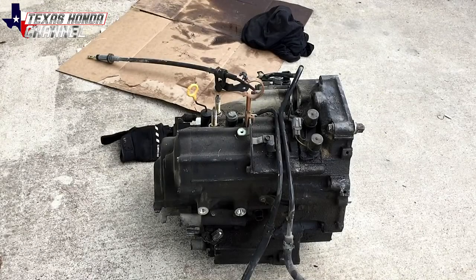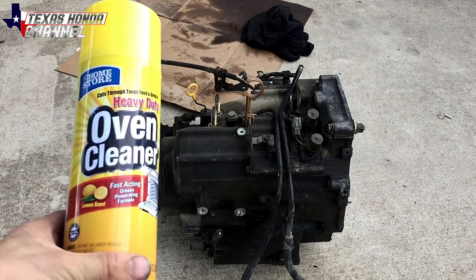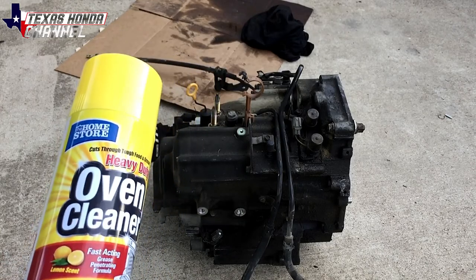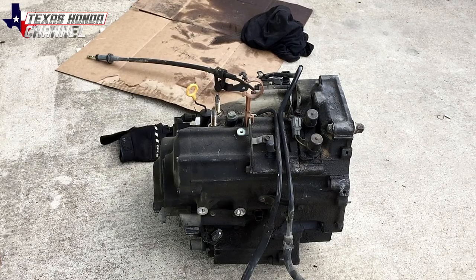We got back from the salvage yard. I've got the transmission — this one's supposed to be good and has a warranty. We couldn't find the manual transmission out there, so I just grabbed this automatic and we'll drive around on it while saving up for the manual swap. I'm going to clean it using heavy-duty oven cleaner from Dollar Tree — about a dollar a can. We're going to degrease the engine bay and the transmission. Make sure to do this in a well-ventilated area because the fumes are really harsh, and don't do it near vehicles.